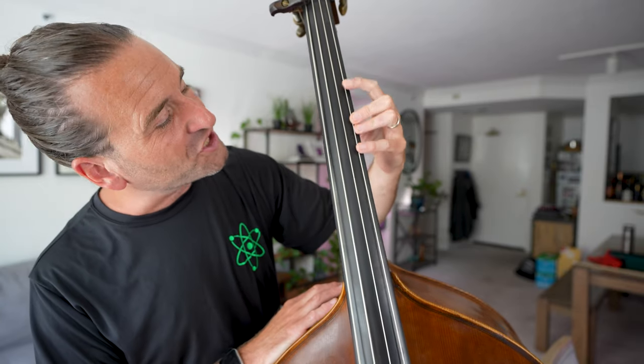You want to keep your left-hand fingers curved for three main reasons. Number one is it's more efficient. Curved fingers just go up and down like little keys on the bass much more efficiently. If you let your fingers collapse, you're actually adding an extra motion where you're putting the finger on the string and then this knuckle is buckling. Whether it's in thumb position or down here, there's actually more energy being lost that doesn't need to be lost.